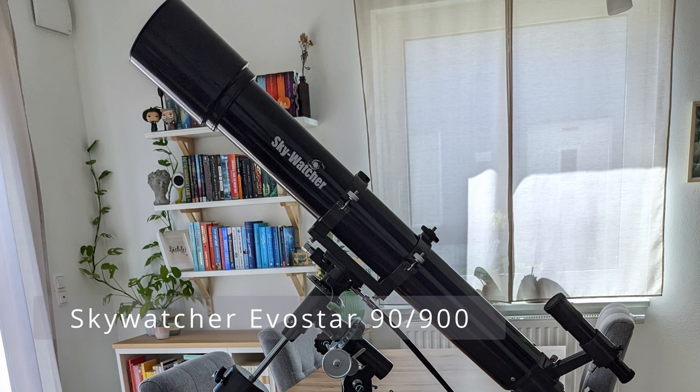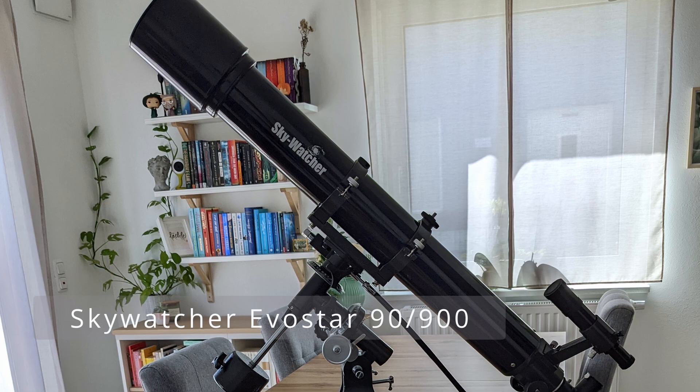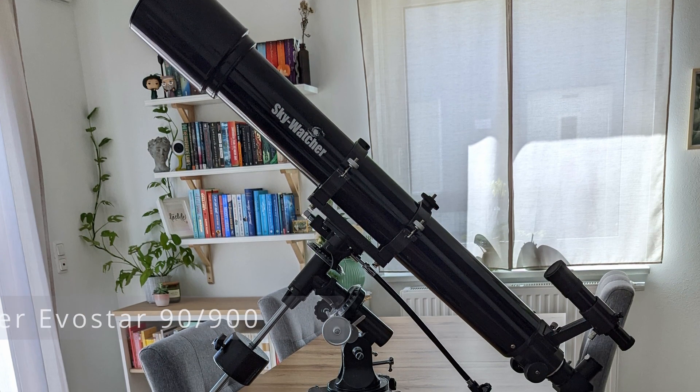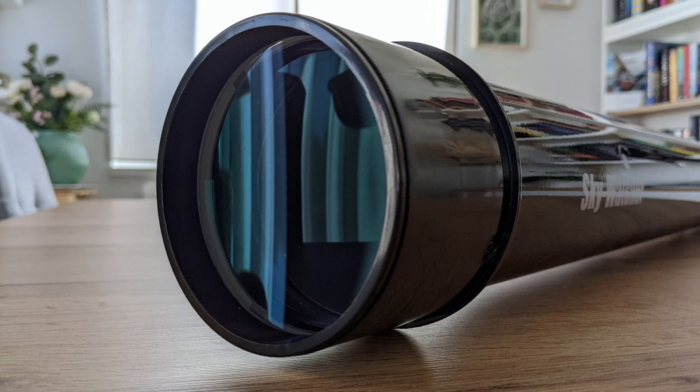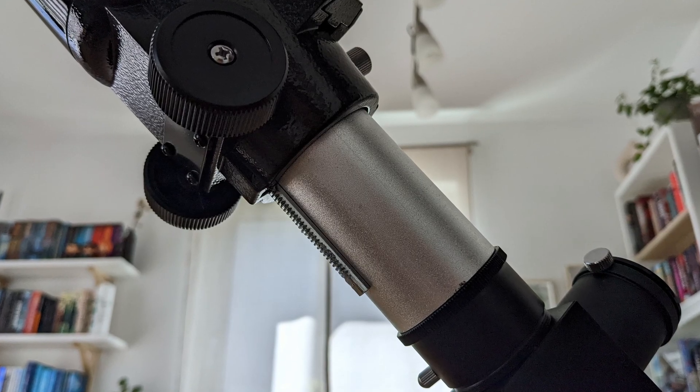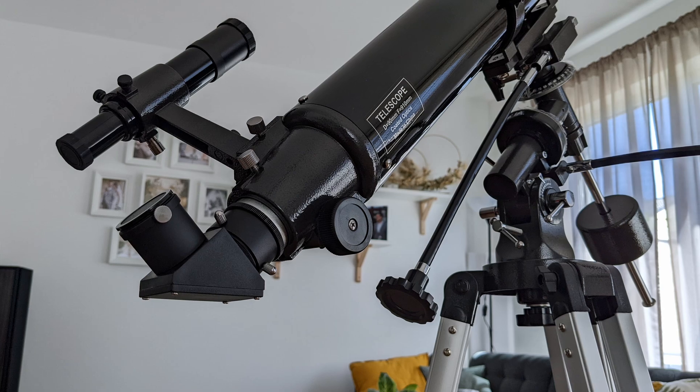Compared to the 90mm Evostar from Skywatcher, both telescopes are comparable in terms of sharpness and contrast, with the SV503 delivering views that are brighter and cleaner in terms of optical aberrations. Regarding build quality, it's a similar story as with the SkyMax: the SV503 is better put together and feels far more premium. The focuser assembly alone makes the SV503 worth considering over the Evostar. So, two achromatic refractors with very good optics but in completely different leagues when it comes to build quality and materials — which is why I chose the SV503 over the Evostar.